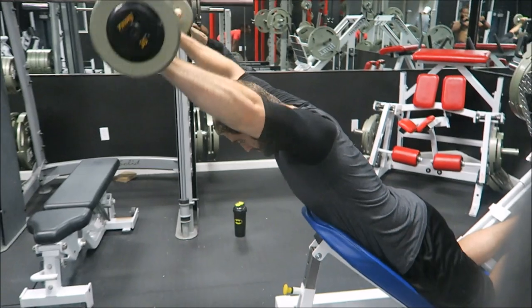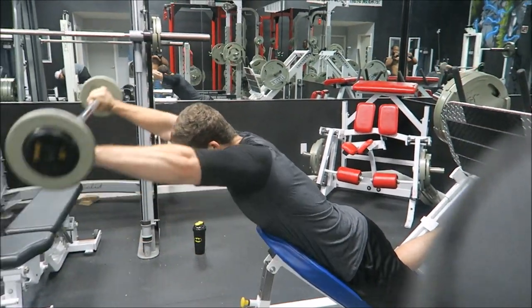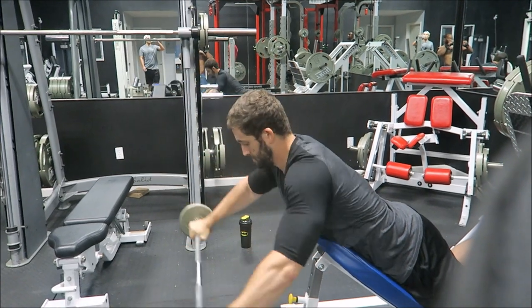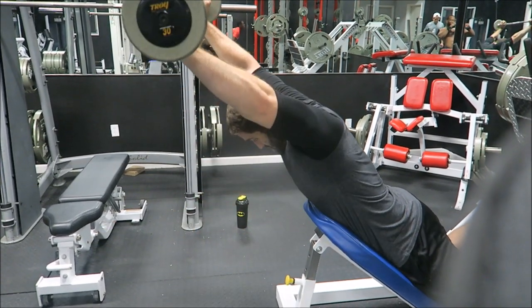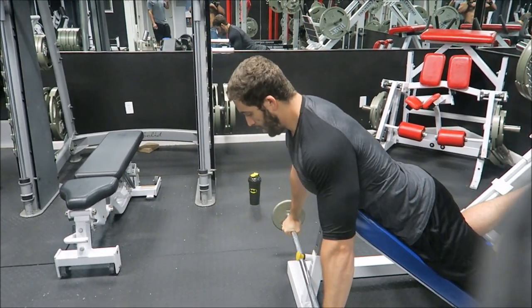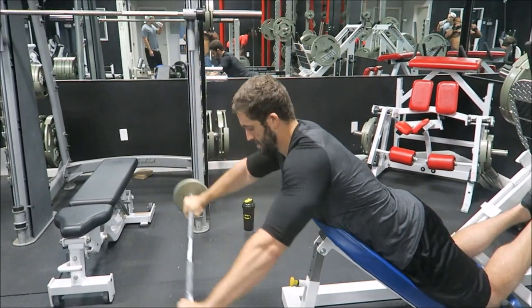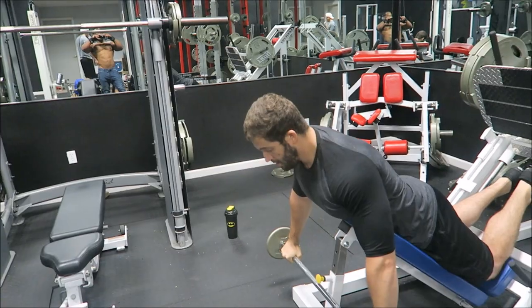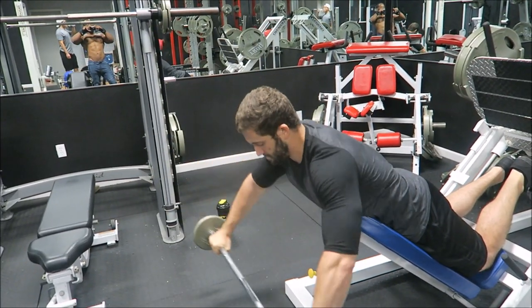Really build those front delts. This is not a mass building movement — I repeat, not a mass building movement. This is to help you get striations and definition in your shoulders. It's also a good movement to do if you're having shoulder issues and really can't do heavy presses.